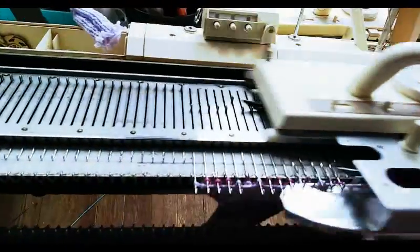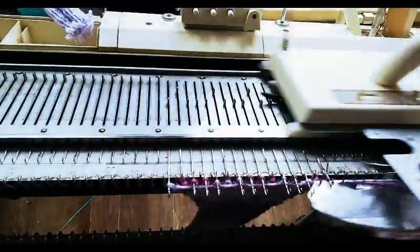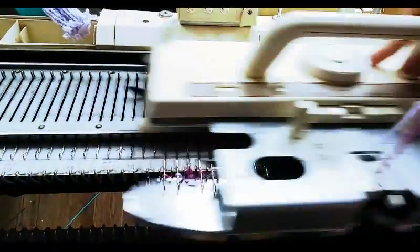Here we're knitting Fair Isle. When he says 'not talk to,' he means any electronic features like the row counter won't work. But in the case of the Brother design, the bed does what either the punch card or the electronic console tell it to do. So my punch card is telling the bed what to do, and I've told the carriage to knit Fair Isle.